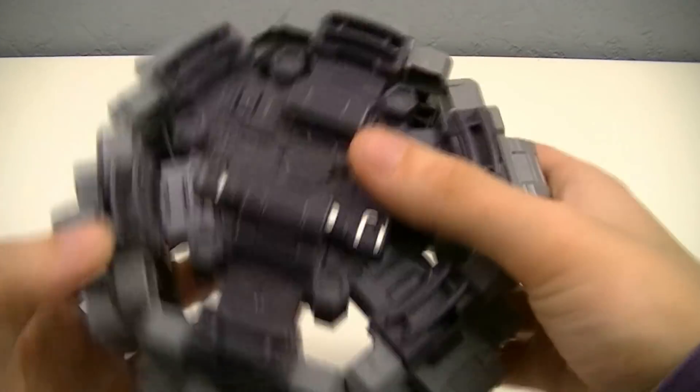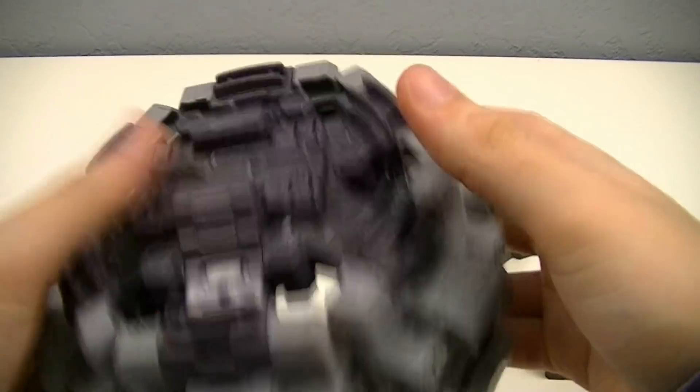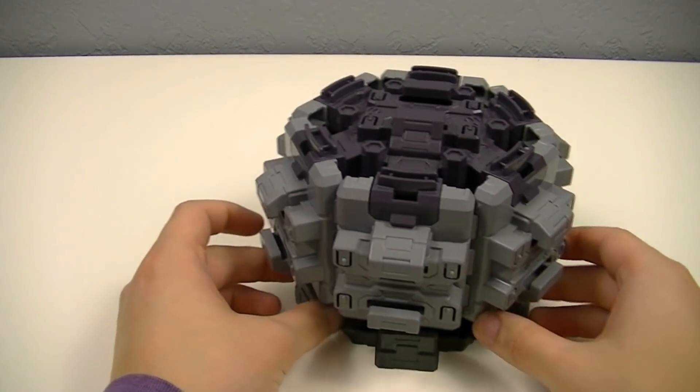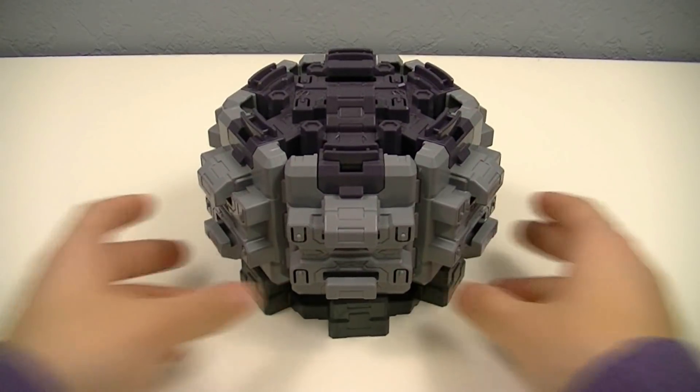Then you're going to take the top piece and clip it onto the top to lock it in place. Then just place it on the bottom, and there we have the Ride Watch Dizer.